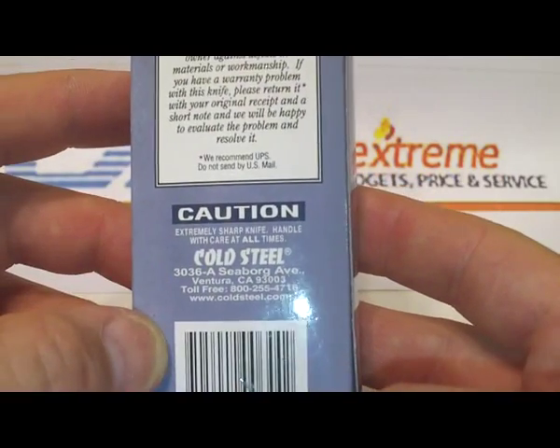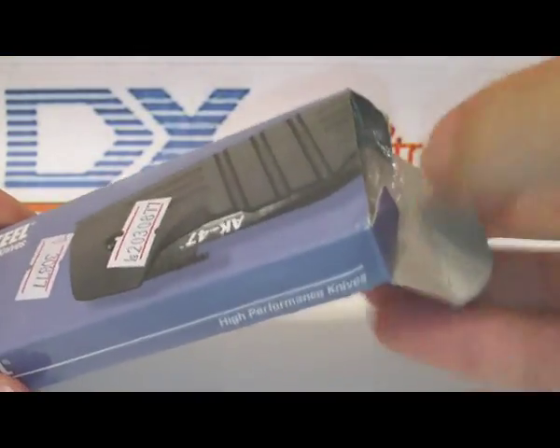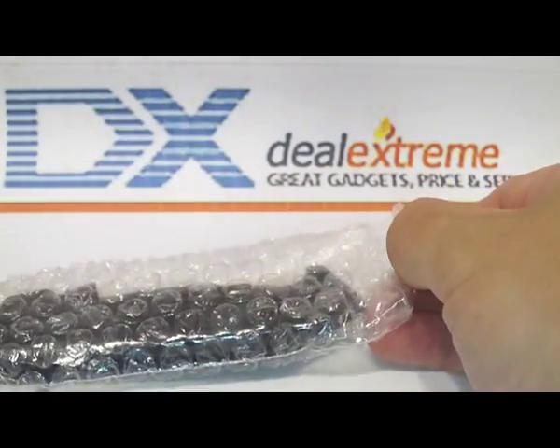A little bit more about the branding. The knife itself is an assisted opening, spring-action knife.